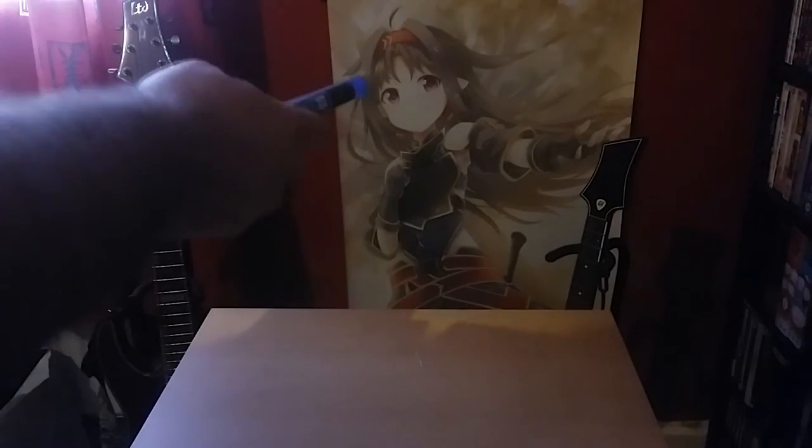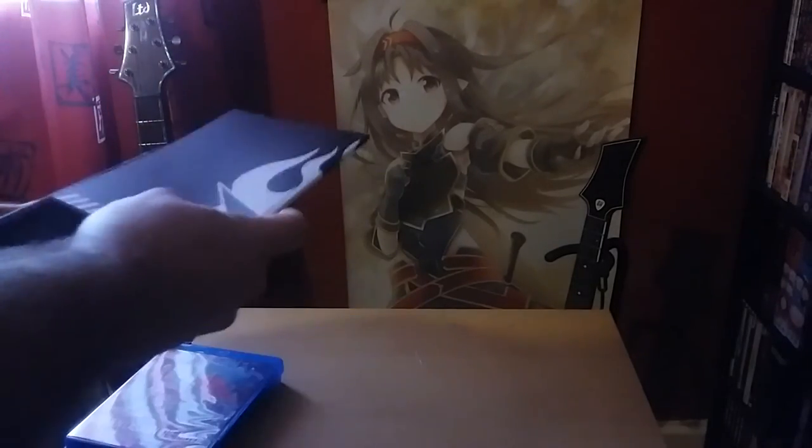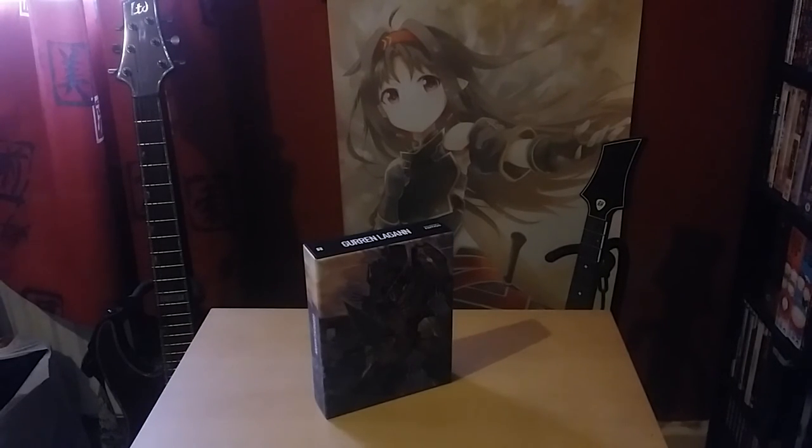So that is Gurren Lagann, the Collector's Edition. It's just basically Gurren Lagann bundled with an art book and films in a lovely Collector's Edition art box, and that's all it is. But for anyone that really likes Gurren Lagann, what a better way to have the series than in such a glorious Collector's Edition. Very nice little Collector's Edition — I really like it, I think it's great. I've always wanted Gurren Lagann in a Collector's Edition, so Anime Limited obviously delivered. Looks really nice and I'm really pleased with it.